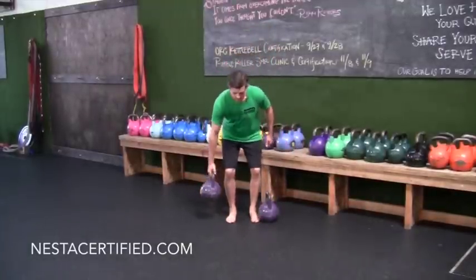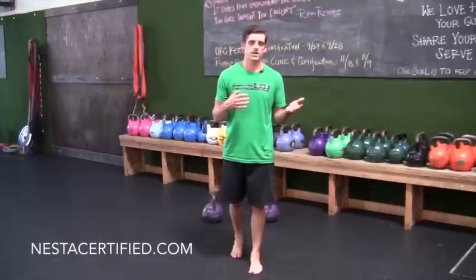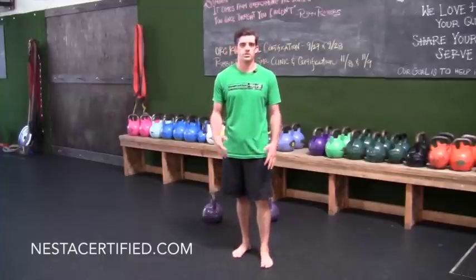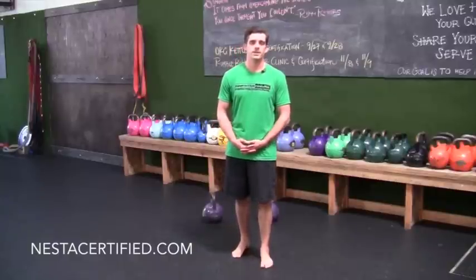You can play with the exercise variables — adjust the weight, how far you go, the time you use, all those different things you already know. Again, very simple but incredibly effective for building total body strength. For more information, check out nestacertified.com. Thanks for watching!